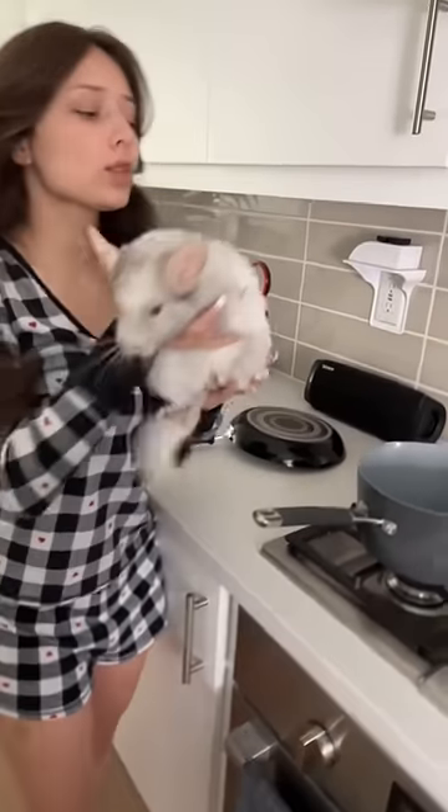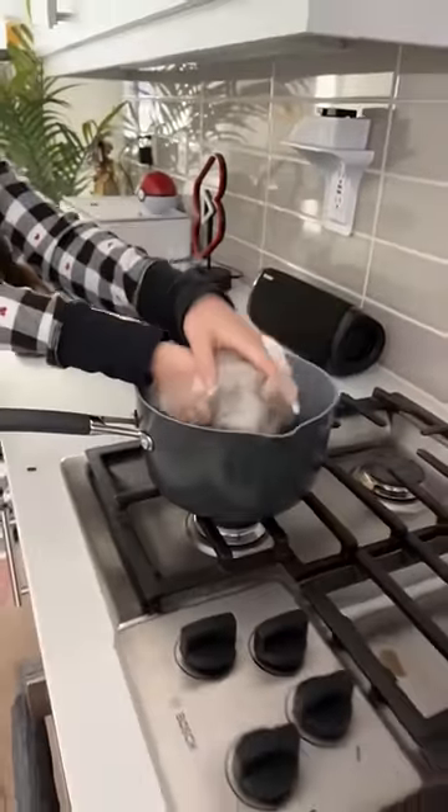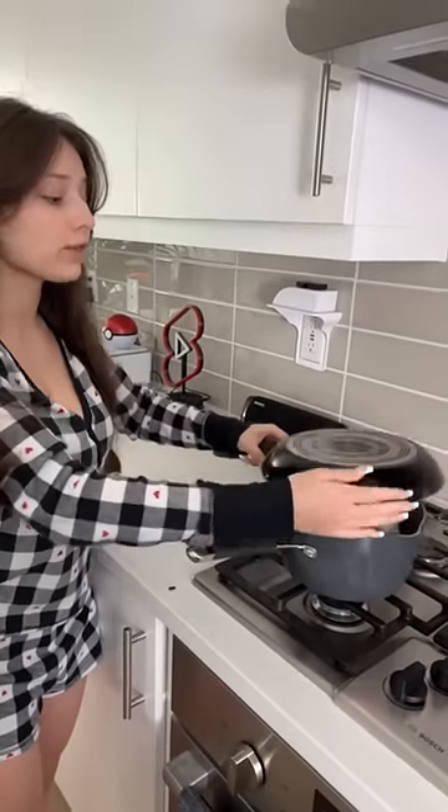All right, so I'm going to teach you how to make chinchilla today. First, what you're going to do is put them in the pot, and then you're going to let it sit for 10 minutes.